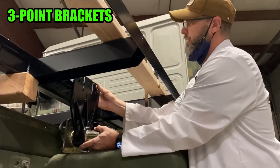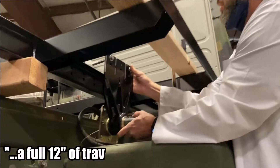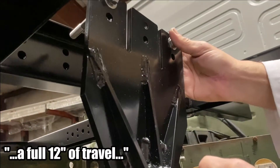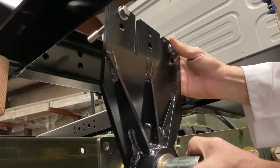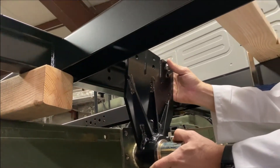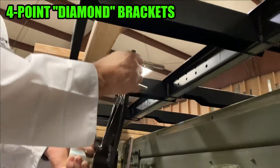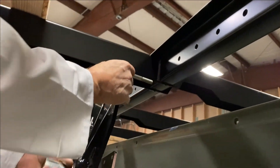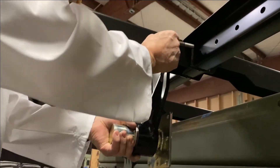What we have here is a three-point front mount, and you have a full 12 inches of travel that you can adjust to locate your pivot point. This will clear any kind of subframe connectors or brackets you might have. If you opt to do the four-point, you can actually move the bracket to the center and you have almost a full 24 inches of adjustment.